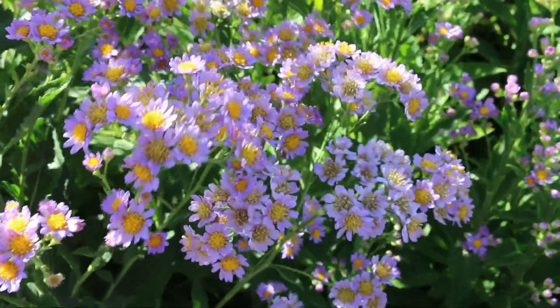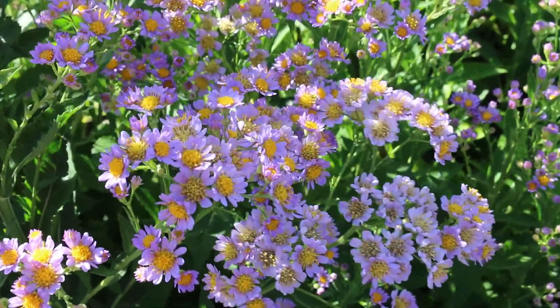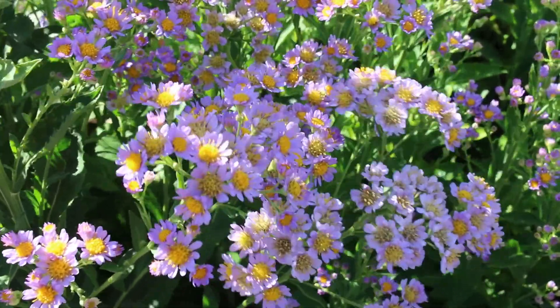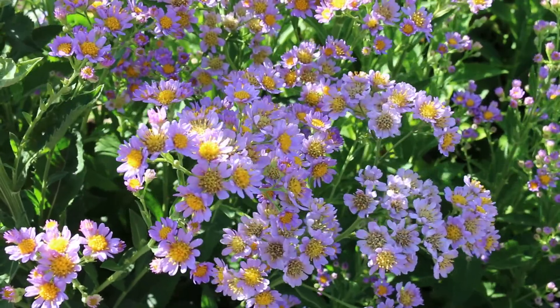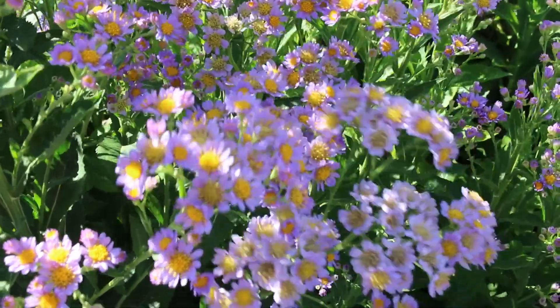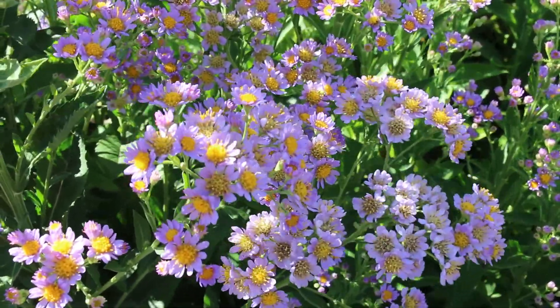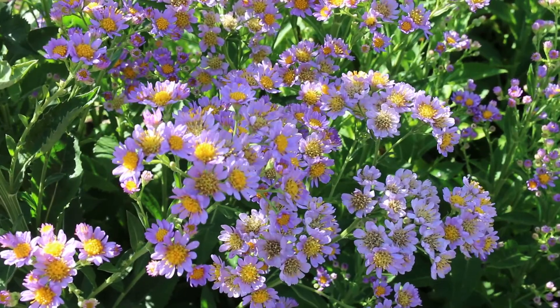Really easy grown in average, medium, well-drained soils. You can divide this plant every three to four years and you're going to be doing really well. They can spread aggressively by rhizomatous roots on the sides, really depending on the growing conditions. If you put this in a little bit poorer soil, I think it's going to perform even a little bit better for you from a maintenance standpoint.